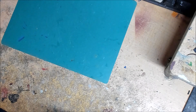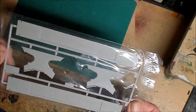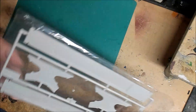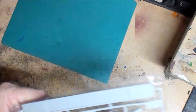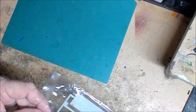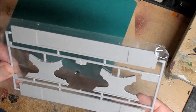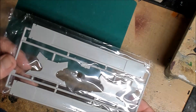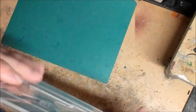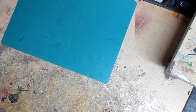It does come with a display stand, but I'm not going to be using this one. We're going to display it on something nicer. Just in the event any of you are interested in building this kit or considering buying it and want to know what's in the box — it does include a stand, but I won't be using it for this build.